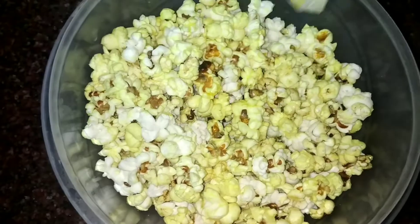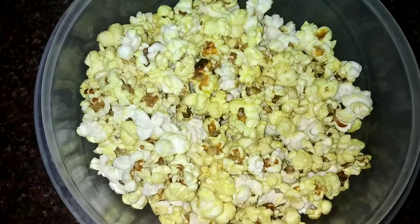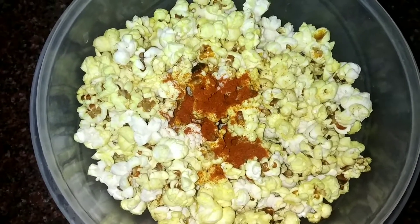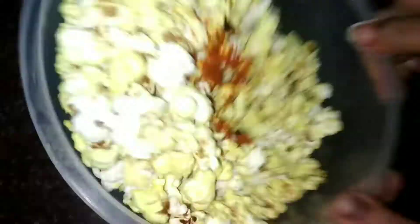Add some butter, red chili, pepper and salt. Shake it well. Let's make this.